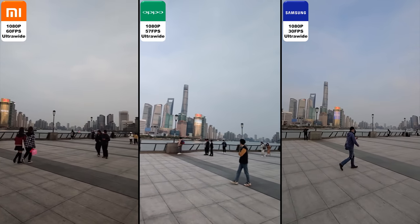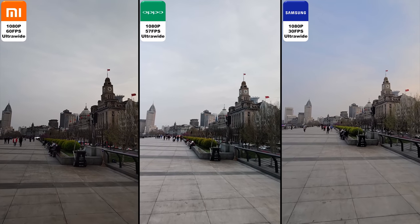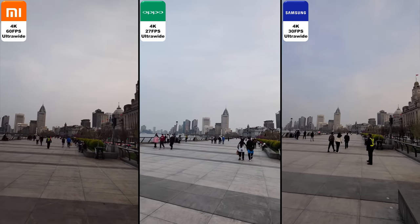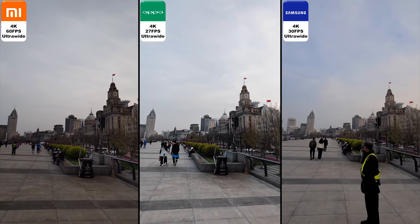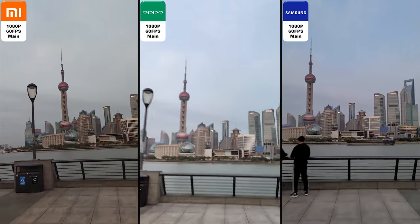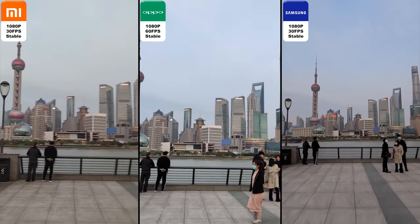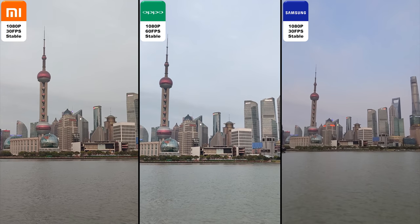I'm really surprised by this because of what they advertise with their great stabilization. I think the Samsung is the most stable. The Samsung is capped at 30fps using ultra-wide at 1080p or 4K, while the Oppo is limited to 57 frames at 1080p and 27 frames at 4K, which is quite strange — but at least we have the option for 4K ultra-wide. The Xiaomi gets 60fps ultra-wide in both 4K and 1080p. This is a clip of me running — very wonky on the Xiaomi with no stabilization on any device. Switching stabilization on, the Samsung is the most stable, second the Oppo, and the most wonky being the Xiaomi.